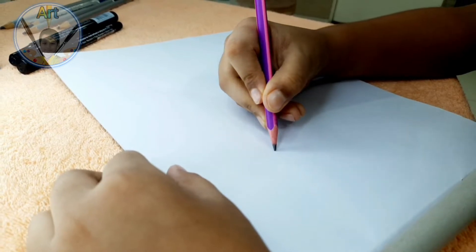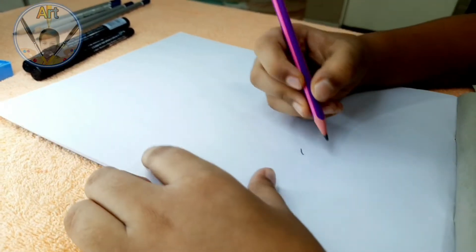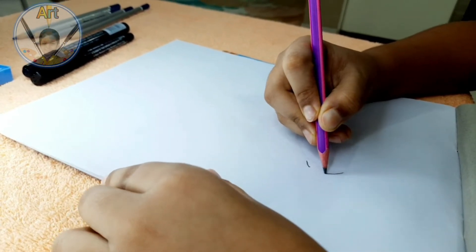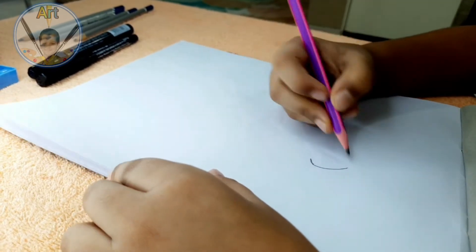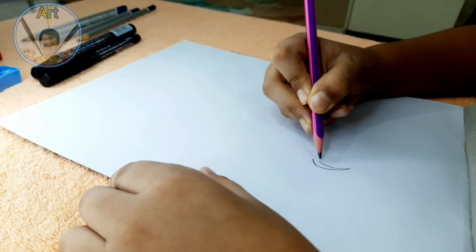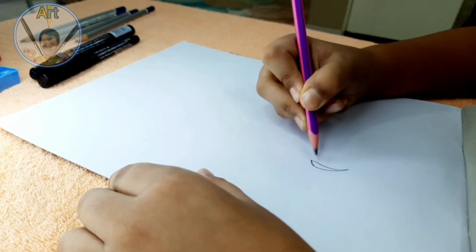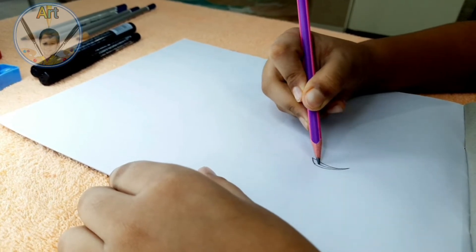First we'll focus on the beak — it's gonna look super nice. Just add a little curve. Remember this will be almost straight, not too spread. Then we finish off the curve like this and end it here. In the middle we give some line like this.